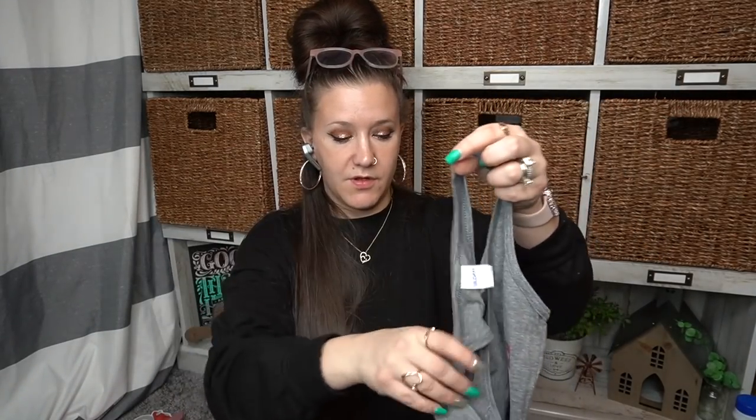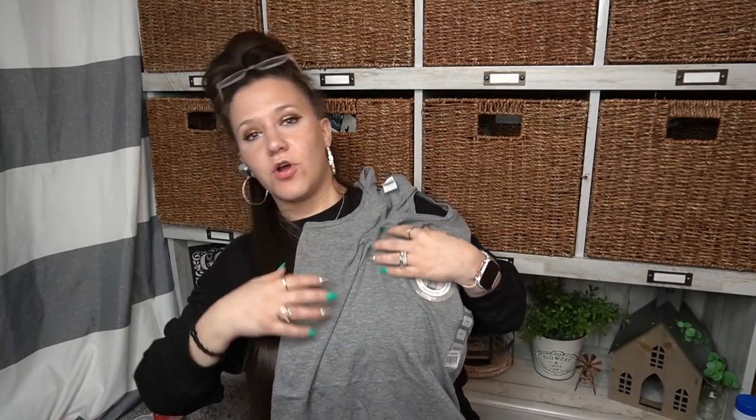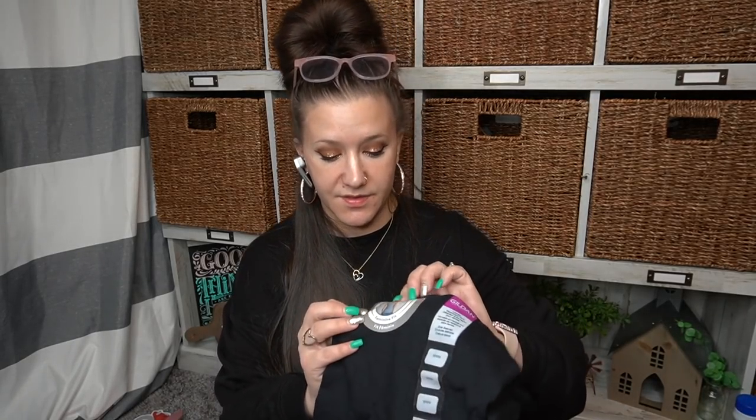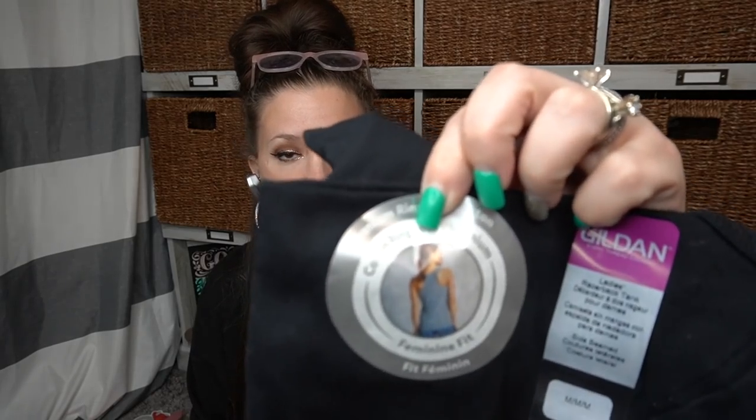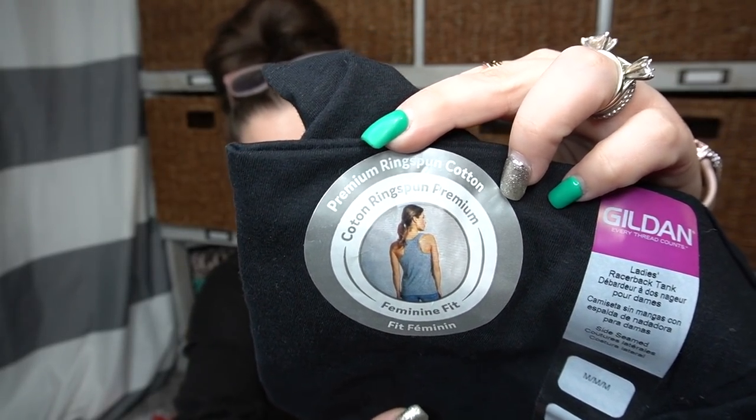Here's another one — I picked up two of these. These are the Gildan women's tank top in a small. I picked up two smalls, with Chalk Couture in mind or just to have as a shirt. They're super cute — I love just plain workout clothes for summer, that's my go-to. So I picked up three of those total, and then last but not least I picked up a medium in black, the same thing. For a dollar, you cannot beat that.